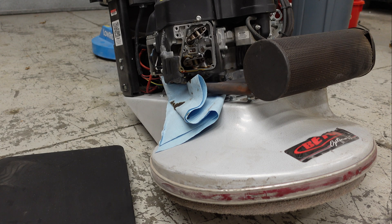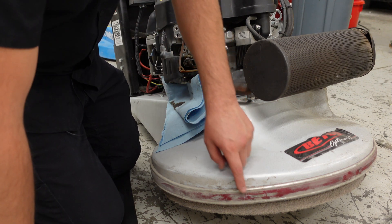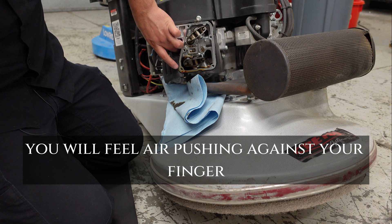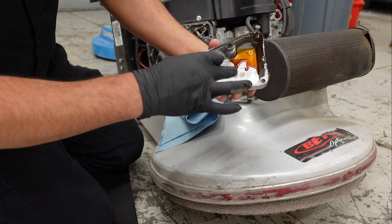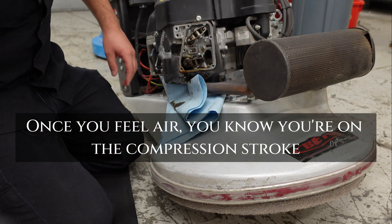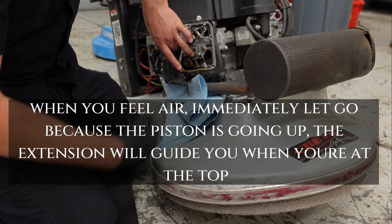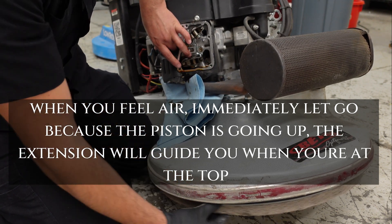Here's where I differ in my valve adjustment procedure. What I'm going to do is spin this pad and put my finger over the spark plug hole. On the valve cover itself it'll tell you the cylinder — this is cylinder one. What we want to do is find top dead center, so I'm going to place my finger and spin this clockwise until I feel some air pressure.